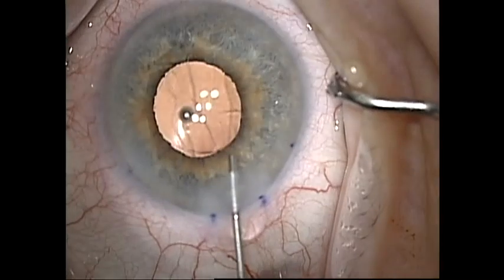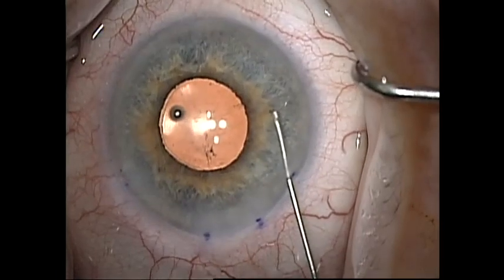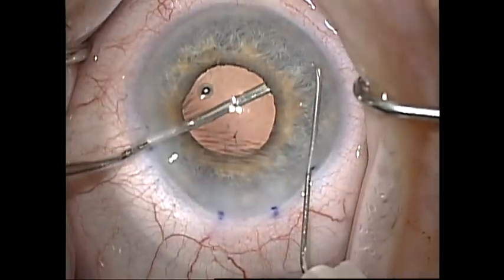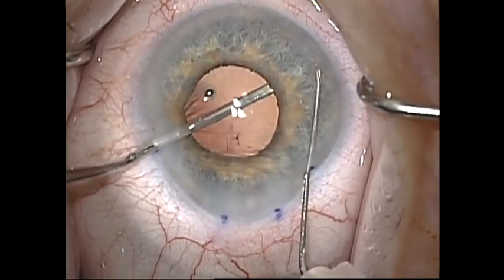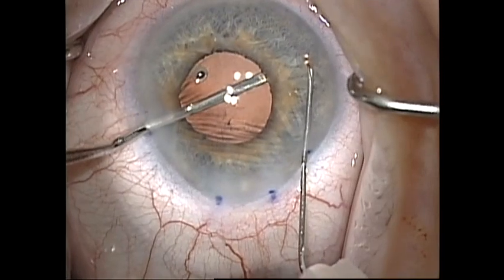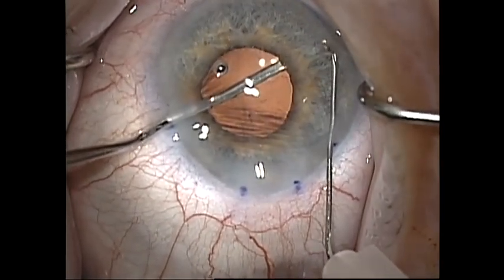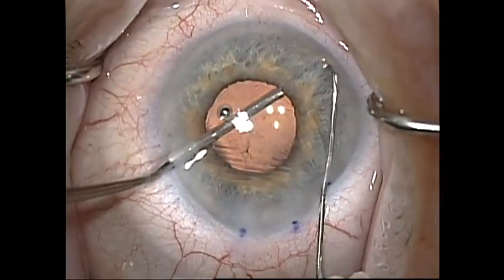I then refill the anterior chamber with a cohesive viscoelastic and perform the peripheral iridotomy. I use a bent 30-gauge needle and a peripheral iridotomy tool I designed with Storz Ophthalmic. This tool has a groove that you can run the needle into to help make the iridotomy. It also has a bulbous tip that will not injure the posterior aspect of the iris like a sharp tool could, which can cause bleeding or disinsertion of the iris root. I scratch down on the tip of the tool and then use the two tools to stretch the hole open. This stretching action is probably sufficient for creation of a PI, but I then enhance the peripheral iridotomy with a pair of micro scissors.